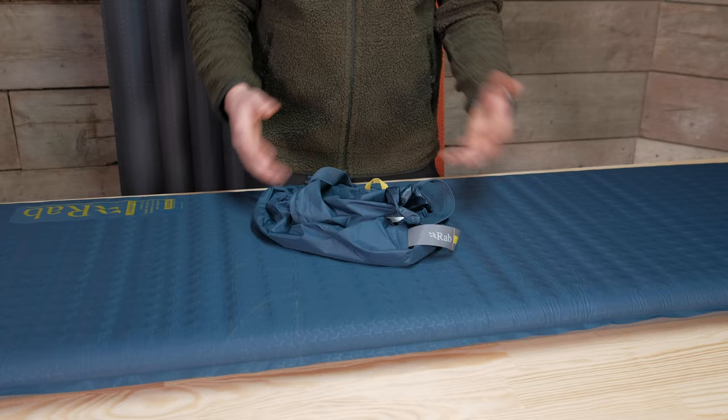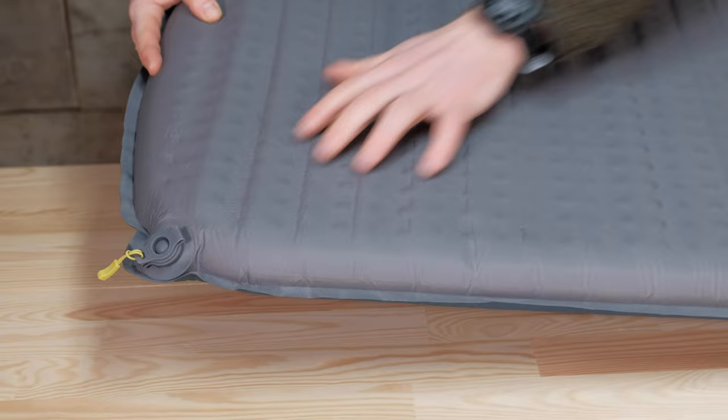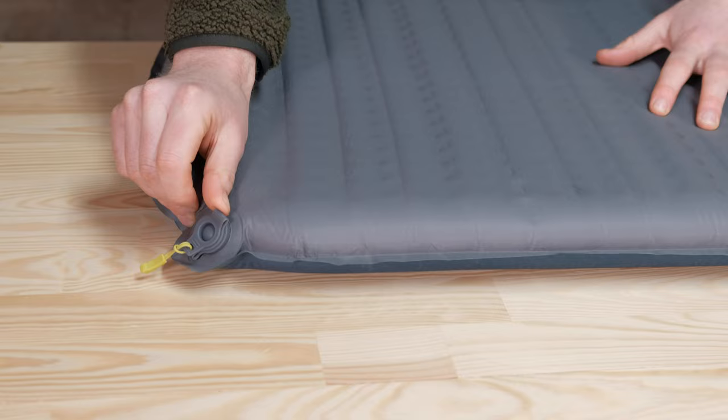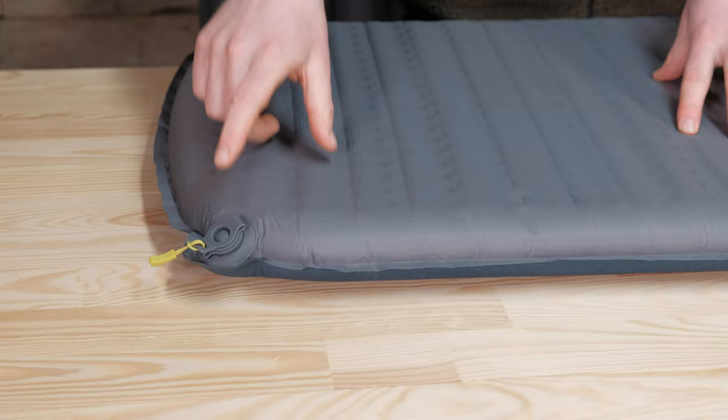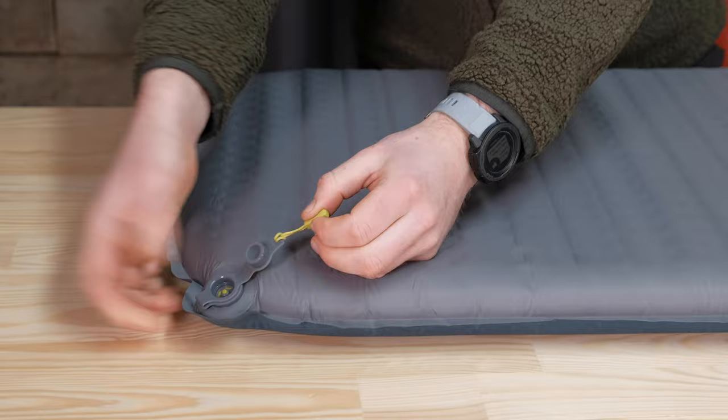The Exosphere's key feature is a two-way valve. When you're inflating the mat, you want it completely open — pop the second stage to open the mat and just leave it to inflate. If you need to adjust the air level, you can open the other stage of the valve, press in, and deflate the mat just a little bit to your desired level of comfort.